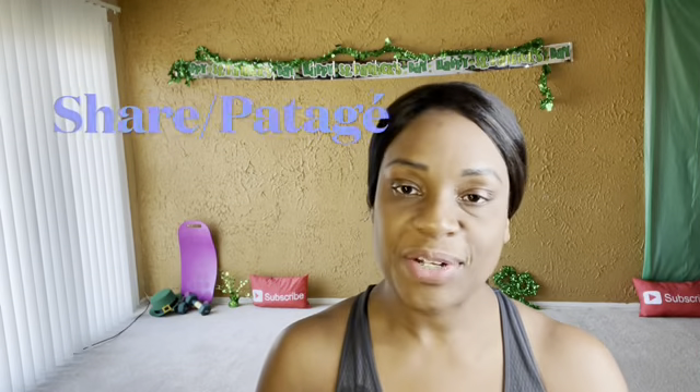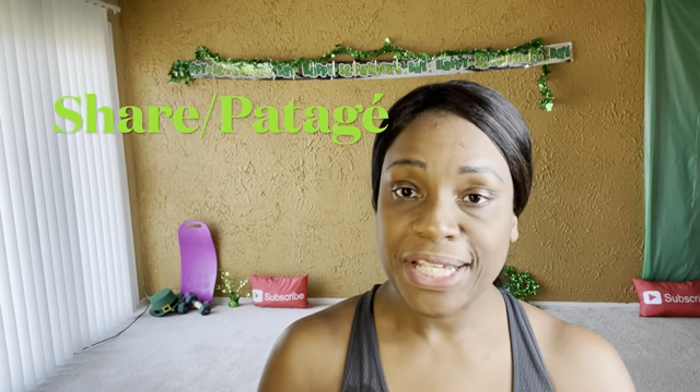Hi guys, welcome back to my channel. For those of you that are new, welcome, and if you're coming back, welcome back. Thank you all for being here. Remember to share and subscribe.